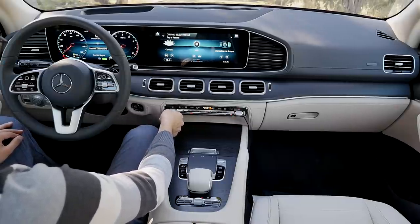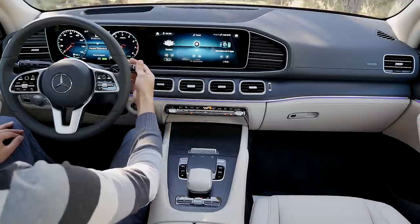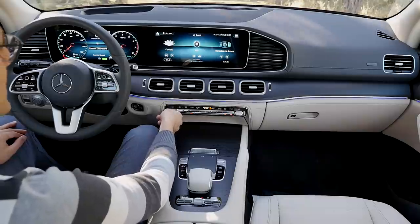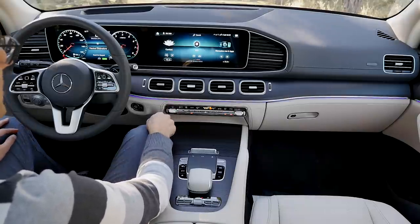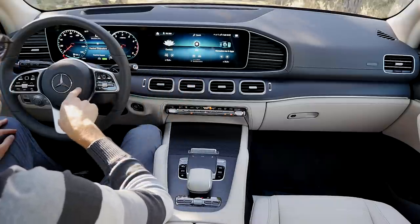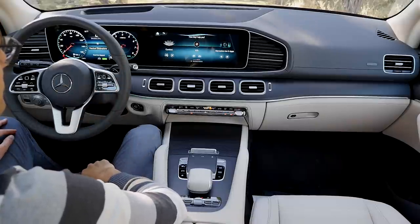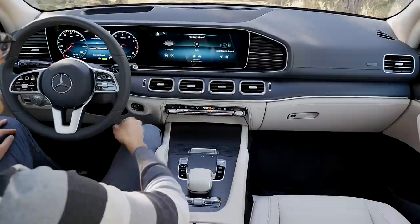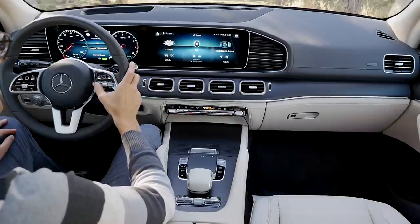Let me turn the car on and show you. Always so many warning sounds when you start the car without a seatbelt or with lights on. Now the temperature is changing. Also with the voice control — either activate it at the steering wheel or say 'Hey Mercedes.' [Car responds: 'How can I help you?'] Set temperature to 72 degrees. [Car responds: 'I'm setting the temperature to 72 degrees.'] Like this, for example.